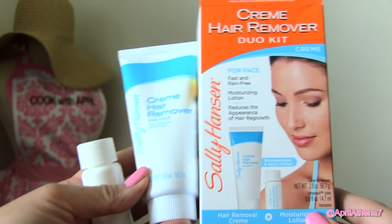Hi friends, good morning. I just showered. I probably should have done this video before showering. But today I'm gonna show you how to remove facial hair with a cream. This is my first time, so it's kind of like a first impression, so I'm kind of scared.